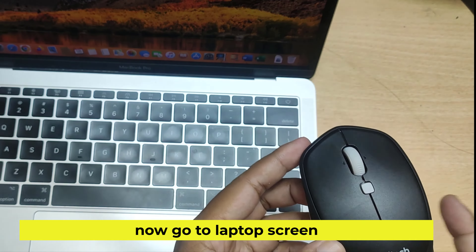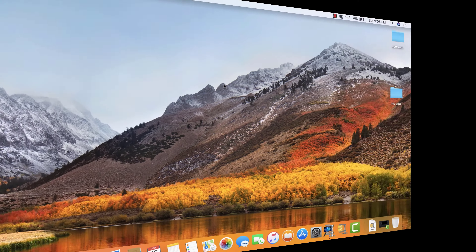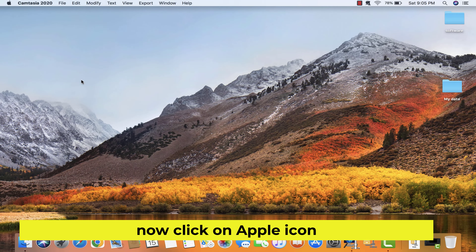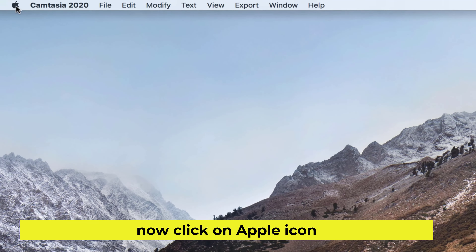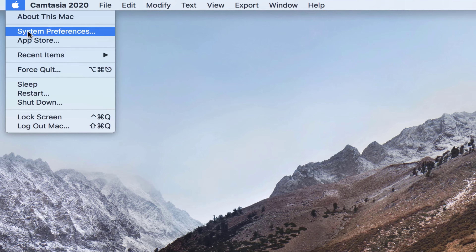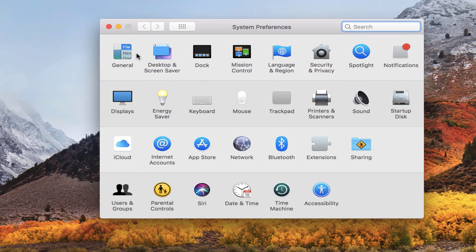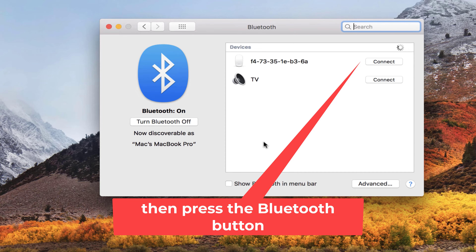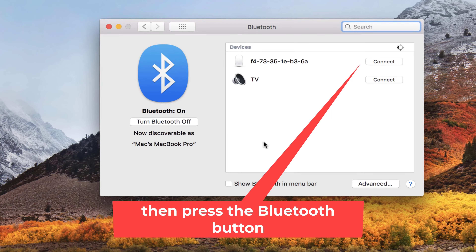Now go to the laptop screen. Now click on the Apple icon. Now connect to your Bluetooth Mouse.